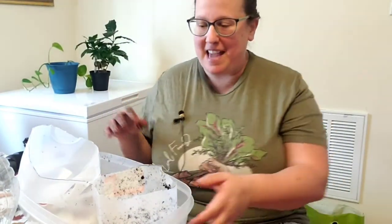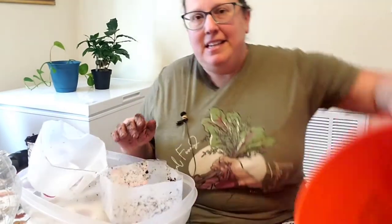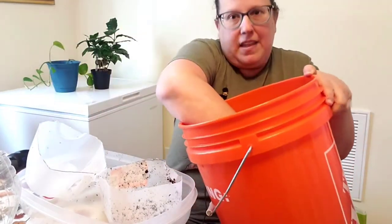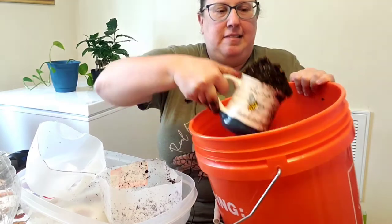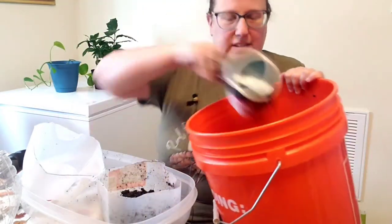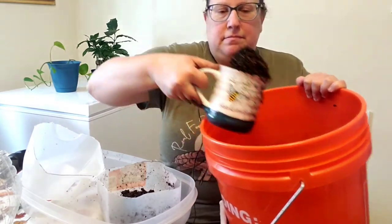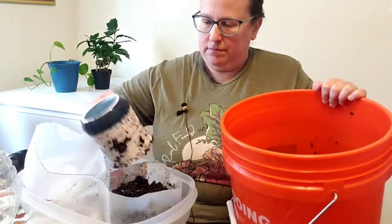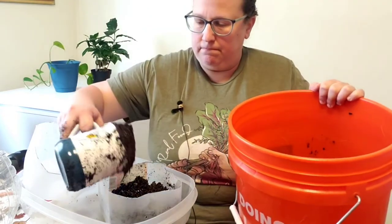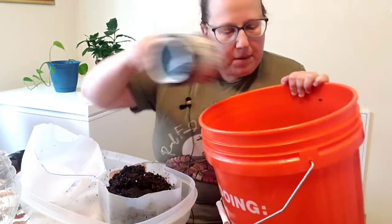Your next step is to fill your jug with soil now that you've had it moistened. I like to just use a mug that I have on hand — just plop that right in there. It can get more than my hands themselves can get. Maybe one more scoop.